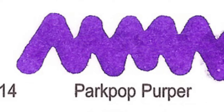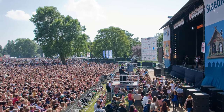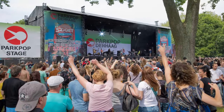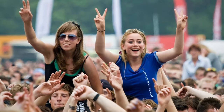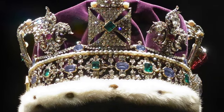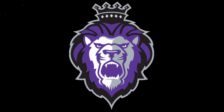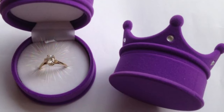Number 14: Parkpop Purper. Parkpop is the largest one-day free pop festival in Europe, held once a year in Zuiderpark. Purper means purple, but the Dutch word purper has a royal ring to it. If it is purple, the Dutch call it paars, and if it's purple but also fancy-dancy, they call it purper.